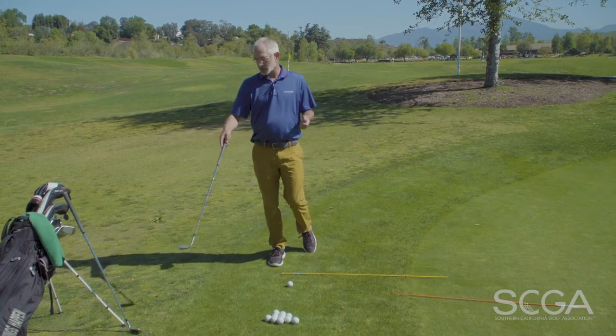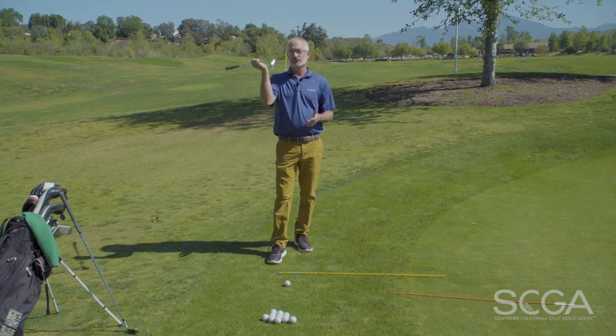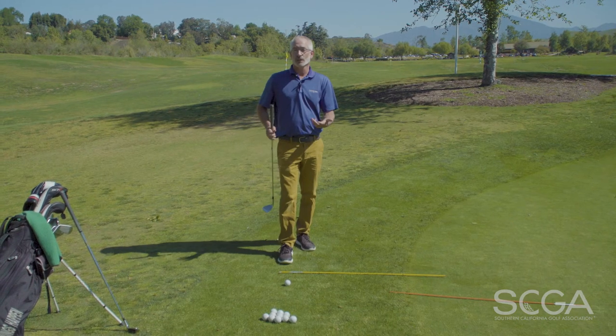What I like to do is use two clubs with students. I have one club that's more high lofted — sand wedge, lob wedge. I've chosen a sand wedge here, and I'm going to go with a pitching wedge. Some players prefer nine irons or even a lower lofted club.